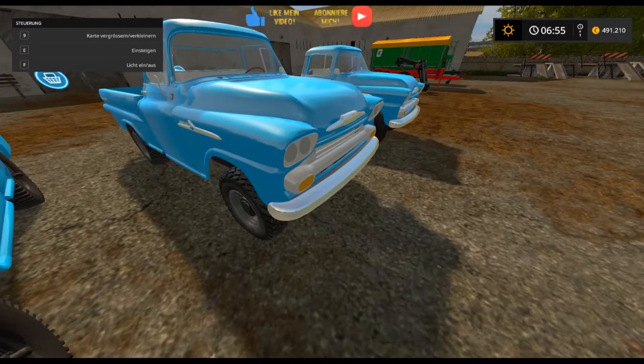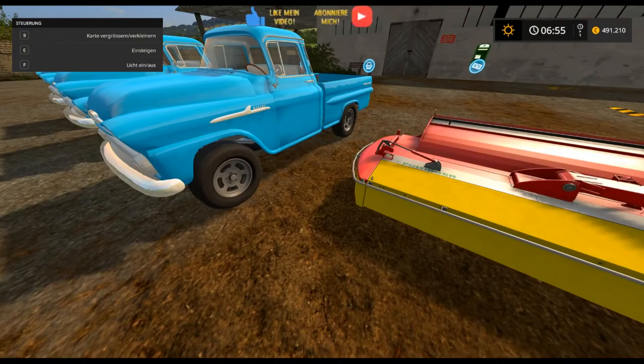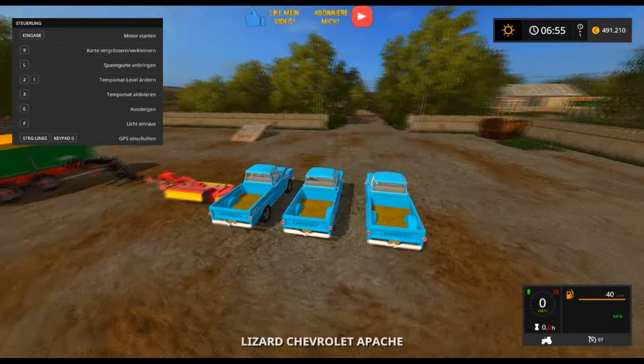Das hier vorne ist Design 2 mit den Stollen, und hier ist der Standard. Mal schauen, wir nehmen Design 2 – finde ich, sieht irgendwie cool aus.